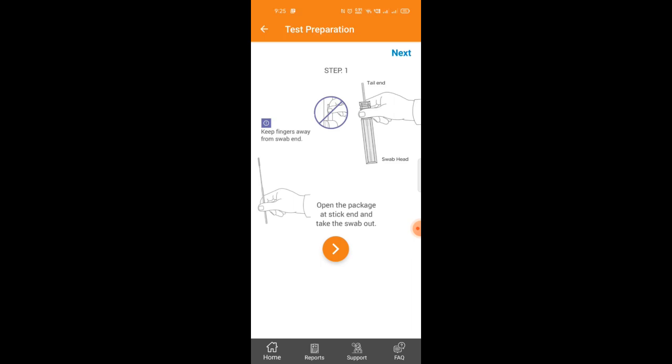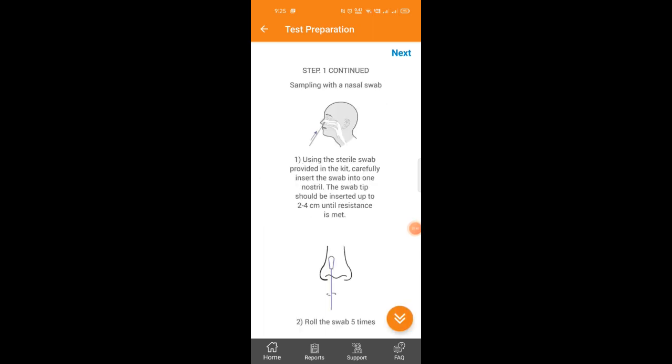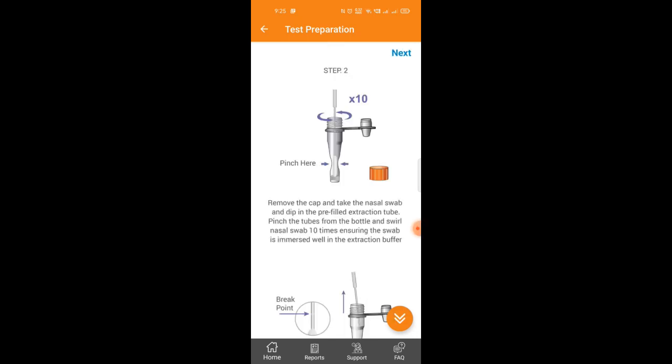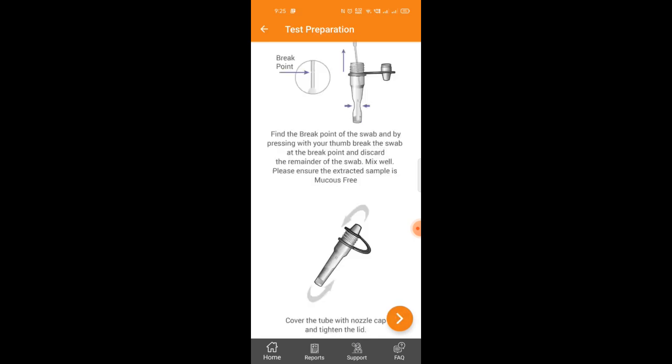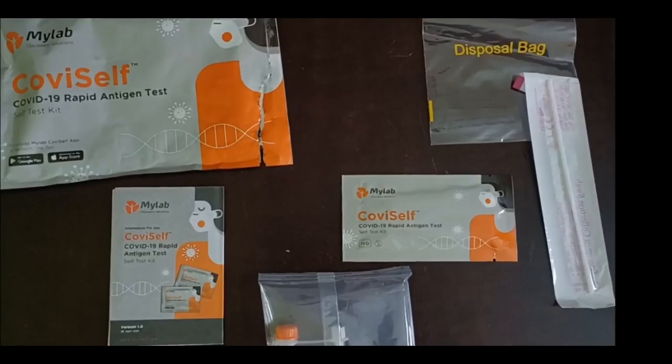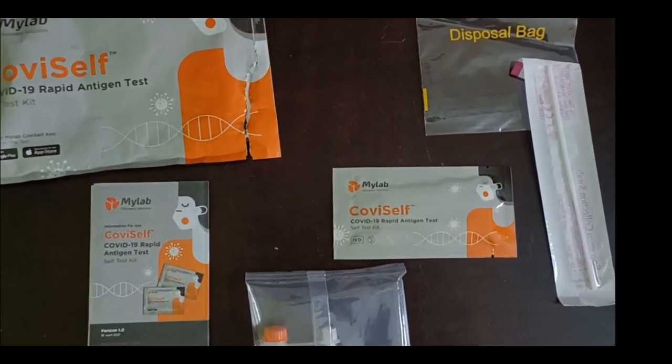The app shows the procedure. Those who have done a COVID test before in labs know how to take the swab — you insert it in your nose as deep as possible and take one or two turns. After getting the swab sample, you insert it into the liquid, mix it well, and drop one or two drops onto the testing cartridge.